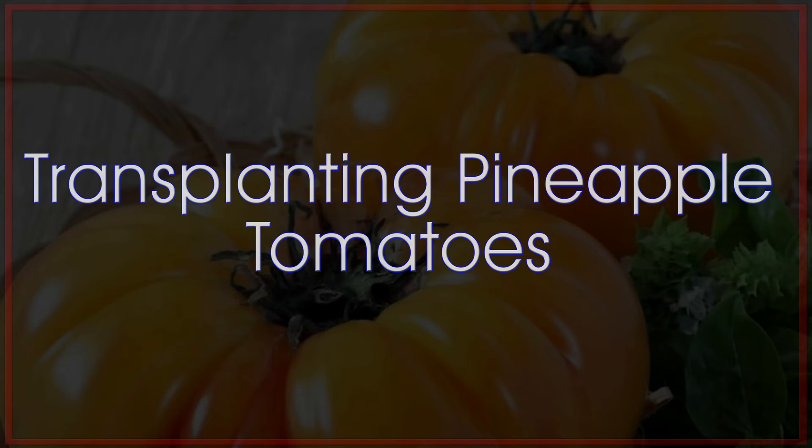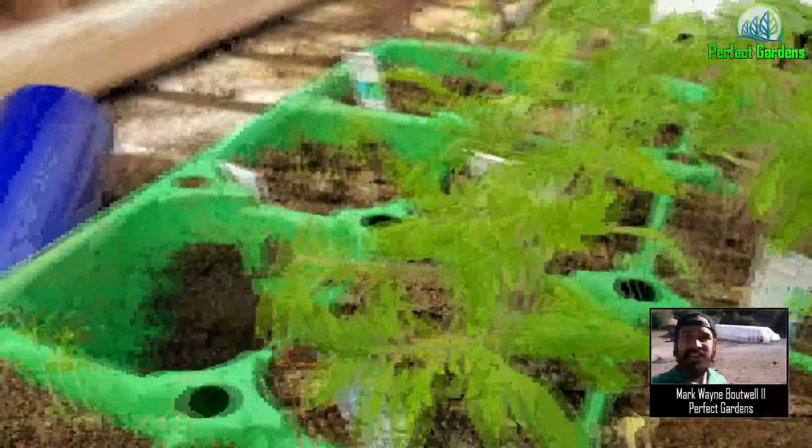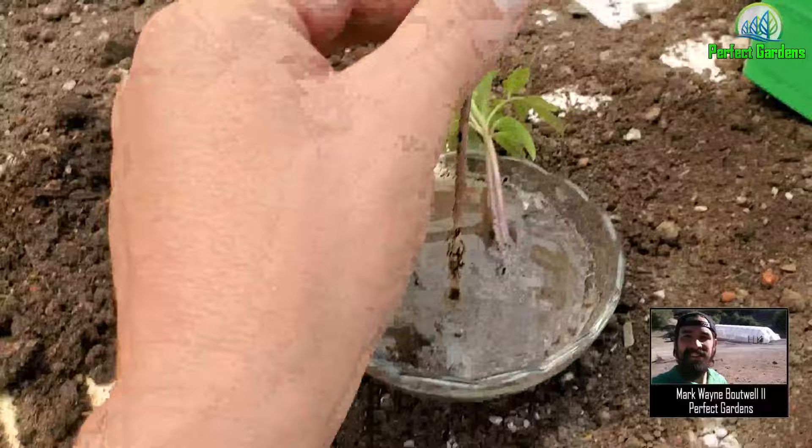I have these really beautiful pineapple tomatoes that the kids planted — as you can see, they put a number of seedlings together. Using a suggestion from Sarah, my ex-wife, I scooped it out, put it in just a little water, washed the soil off, and I'm now going to go ahead and transplant it into my pot right here.